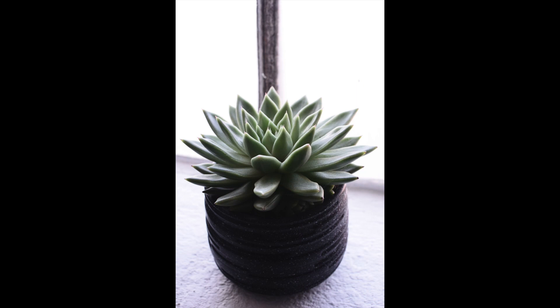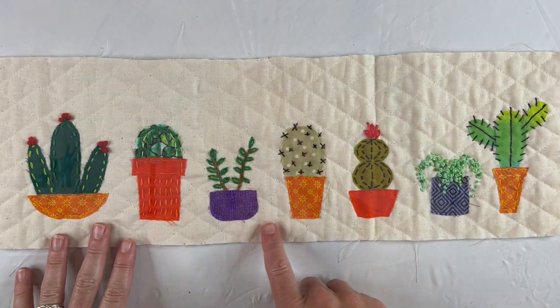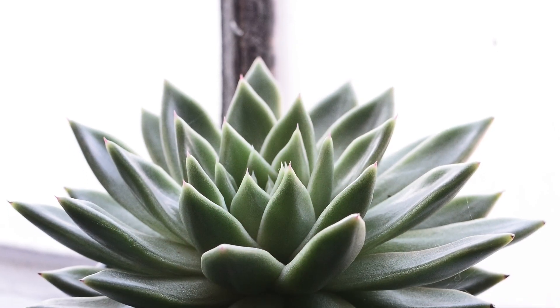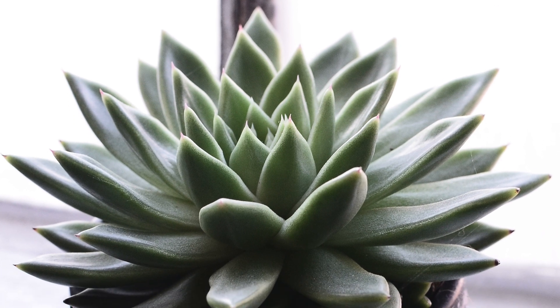Hello, I'm Daniela. In today's video we're going to slow stitch an Echeveria cactus. This is a continuation in my slow stitching cactus series where we use thread and different fabrics to create houseplants that resemble the cactuses. Each cactus is based on a specific houseplant. Today's is the Echeveria, which kind of reminds me of an open artichoke. It has these concentric leaves that form these beautiful circles, getting smaller and lighter colored as they get to the center.